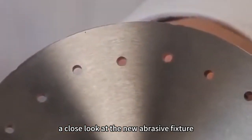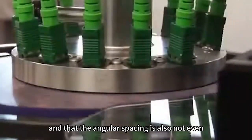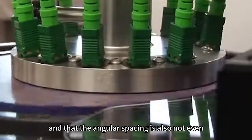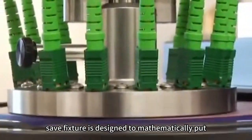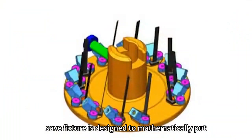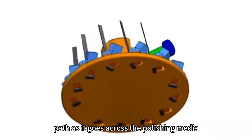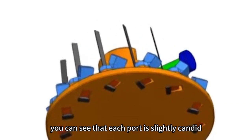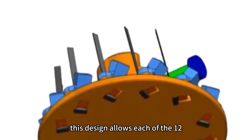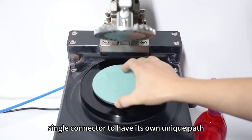This reduces the useful life of the film and significantly lengthens polishing time. A close look at the new abrasive fixture reveals that the port holes are not on the same radius and that the angular spacing is also not even. The Unique Path Technology used in the new abrasive fixture is designed to mathematically put each connector on a different path as it goes across the polishing media. On the MT fixture, this is taken a step further — each port is slightly canted, allowing each of the 12 fibers within the single connector to have its own unique path.